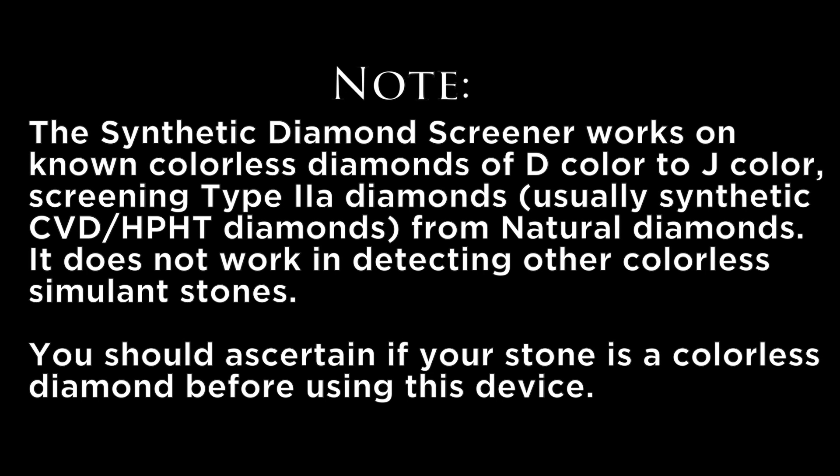The Synthetic Diamond Screener works on colourless diamonds of D colour to J colour, screening type 2A diamonds, which are usually synthetic CVD or HPHT diamonds, from natural diamonds. It does not work in detecting other colourless simulant stones. You should ascertain if your stone is a colourless diamond before using this device.